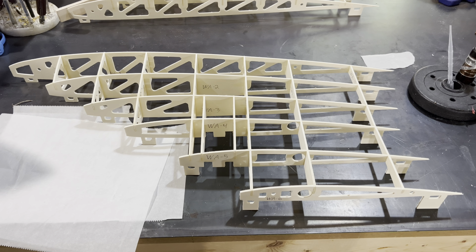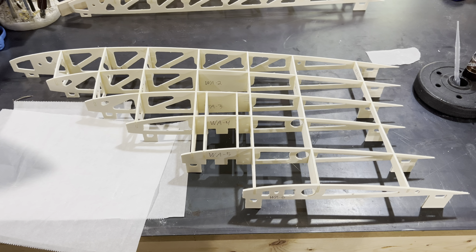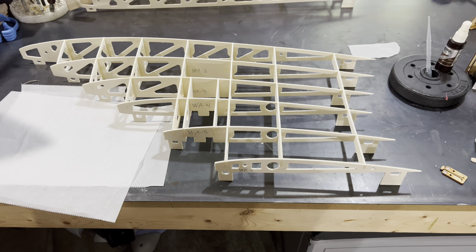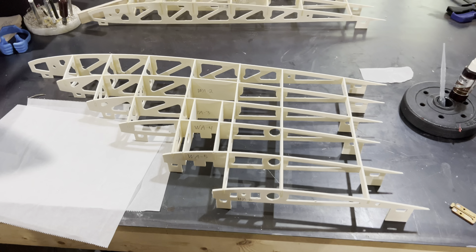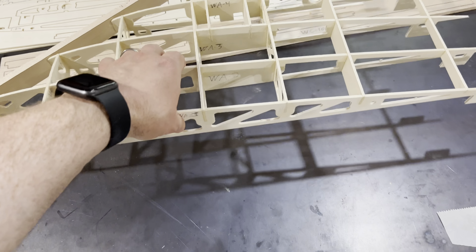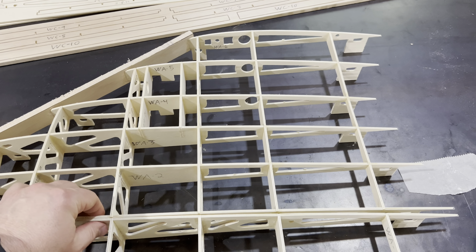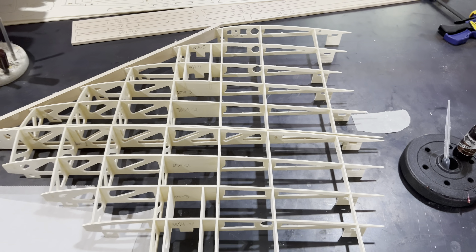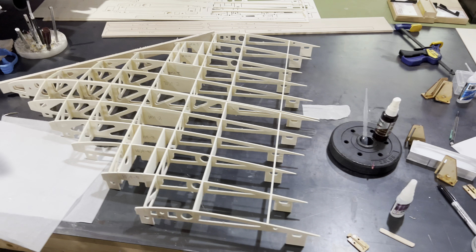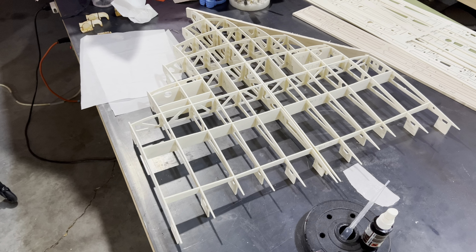As we continue our update, you can see the left side is done. All we have to do is put our leading edge on, and then we'll move on to the mid sections of the wing. She just looks great — came out really, really well. I thought I'd take a moment and bring both halves together so you can see what that looks like. It really gives you a real perspective on the size of this airplane — it's a good-sized plane. Look how amazing that looks — just fantastic.